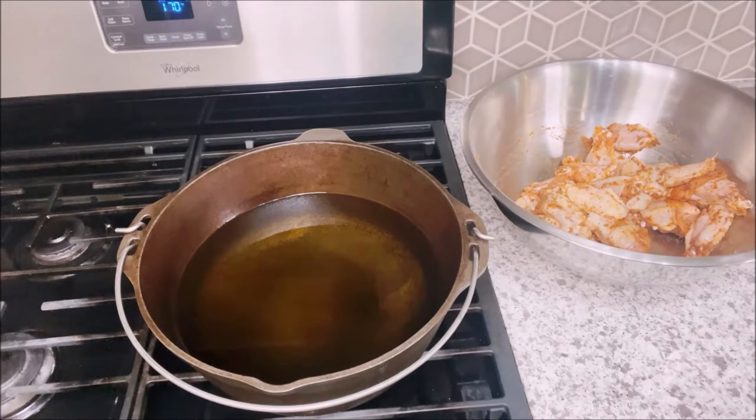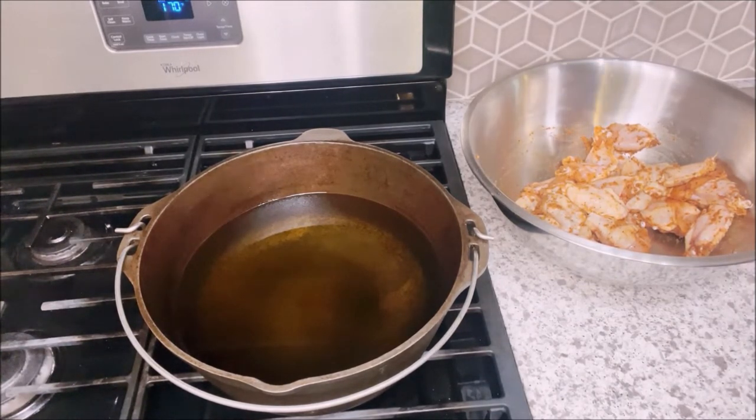Okay, you all, now that my wings are washed and seasoned, it's time to fry them. So, here we go.